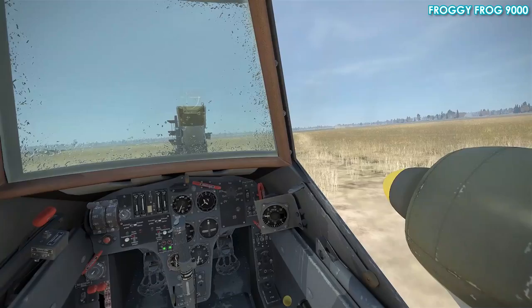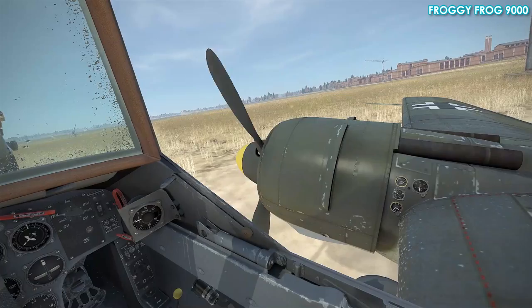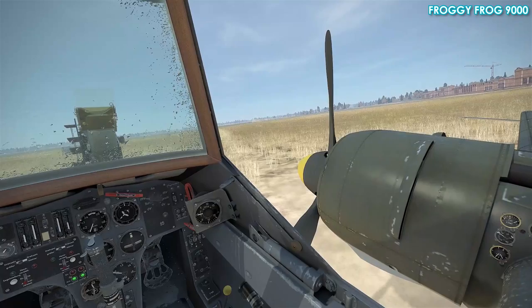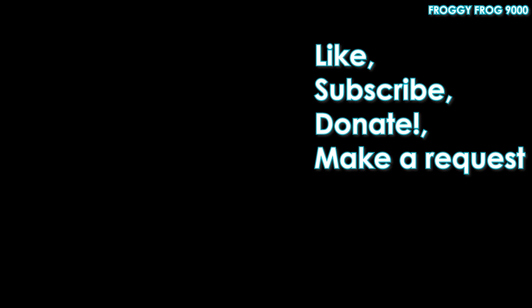I learned something during that process and I hope you did too. I hope it was useful and helps you improve your ground handling and takeoffs in the Henschel HS129. Thanks for watching — I've been FroggyFrog9000. This video is the result of a Patreon donation. If you want to make a donation through Patreon, Dogecoin, Bitcoin, Litecoin, Ripple, or whatever, feel free, and you can request a topic or theme — don't forget to let me know what it is. Subscribe to the channel if you haven't already, and smash the like button. Bye for now.